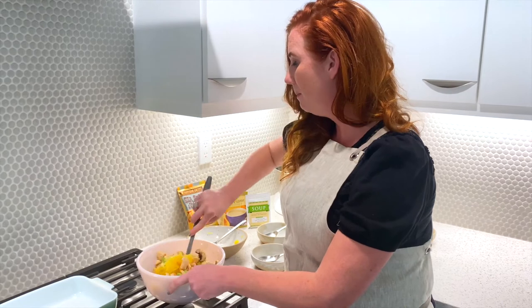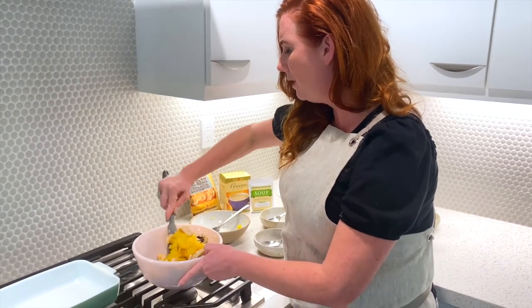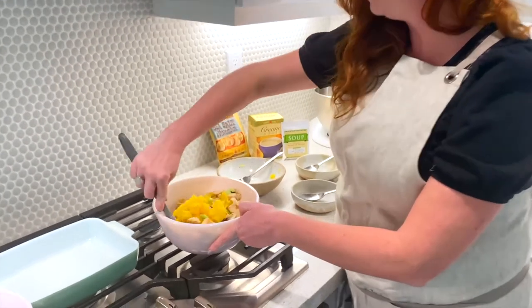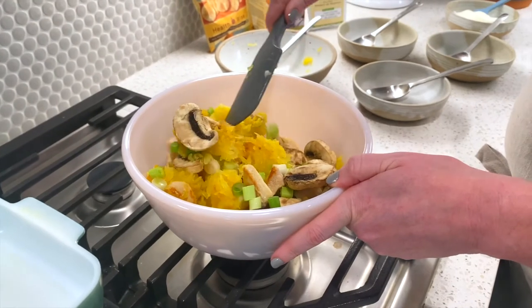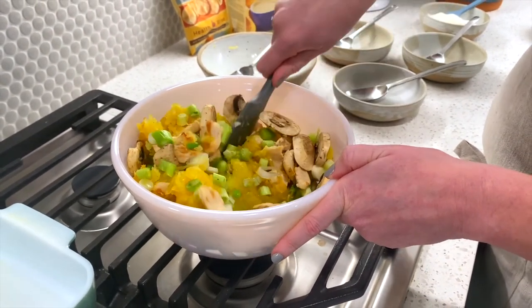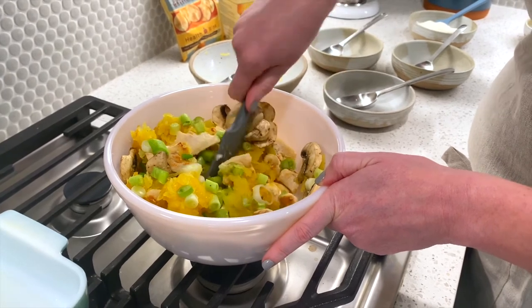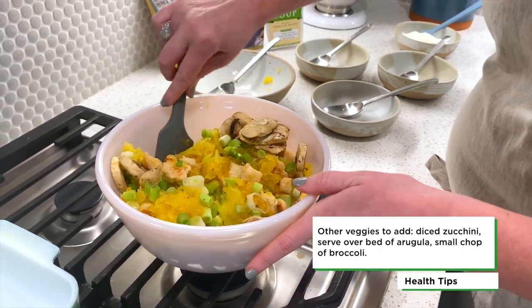Nothing has to be perfect — it doesn't have to be all together at once. Just kind of make sure you're mixing the spaghetti squash, onions, and mushrooms together, then set that aside for a second.